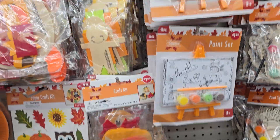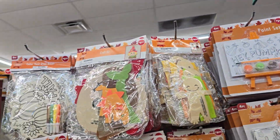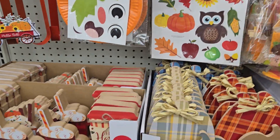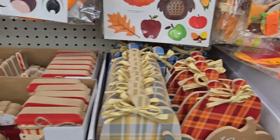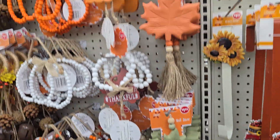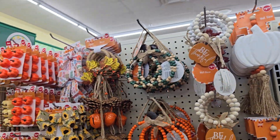Cause when the holiday is over, where do y'all put the stuff? Do y'all throw it away? Do y'all keep it for the next year? What's this right here? We seen this stuff already, right? Yeah, we seen all this stuff.